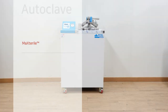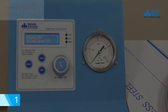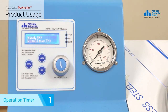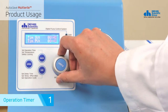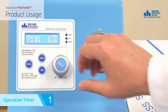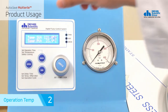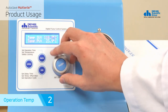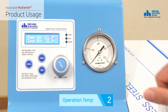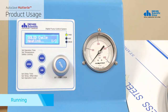The following is a description of how to use the product. The operation timer sets the time for sterilization. It counts after reaching the target temperature and can be set up to 99 minutes 59 seconds in one-minute increments. When you press the main button on the operation timer, it switches to operation temperature. You can set the sterilization target temperature up to 132 degrees in one-degree increments. After setting the time and temperature, press the jog dial in operation temperature to start the product operation.